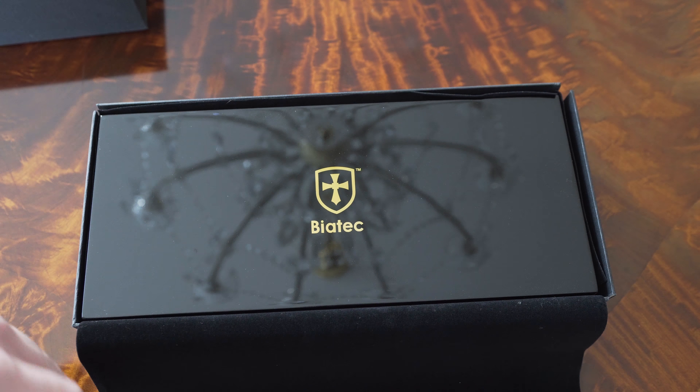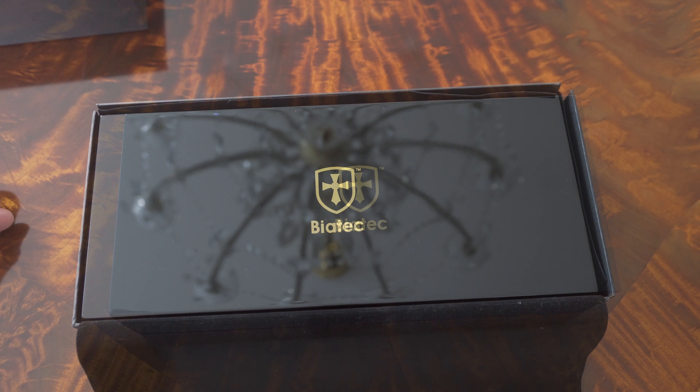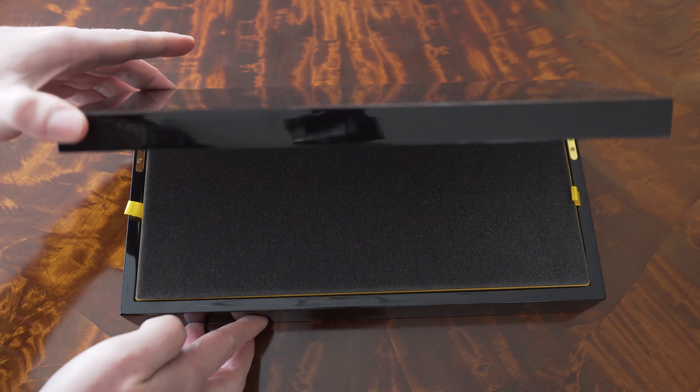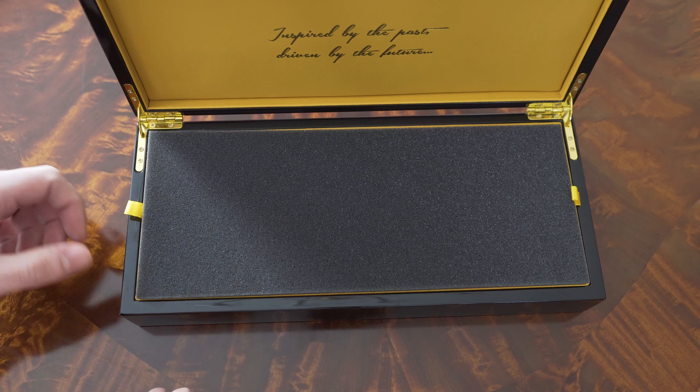It is gloss black with piano finishing, protected by a piece of soft cloth. It is quite heavy and feels very solid. The hardware is high quality as well.